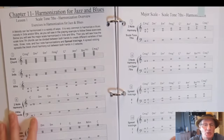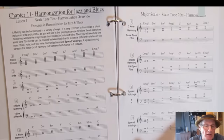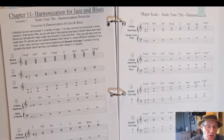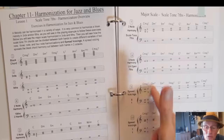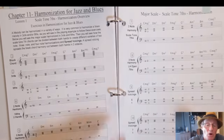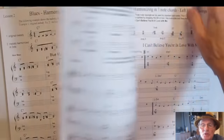Chapter 11 is really interesting — I harmonized in every possible way for jazz and blues. Starting with simple thirds and fifths, then two-note harmony spread between the two hands to create tenths, three-note harmony to create triads, various combinations, adding sevenths to three-note harmony, four-note harmony with sevenths, and creating seventh chords in various combinations of spread voicing. I've never seen this breakdown in a book — it's very thorough. You also get tunes harmonized in thirds and sixths.